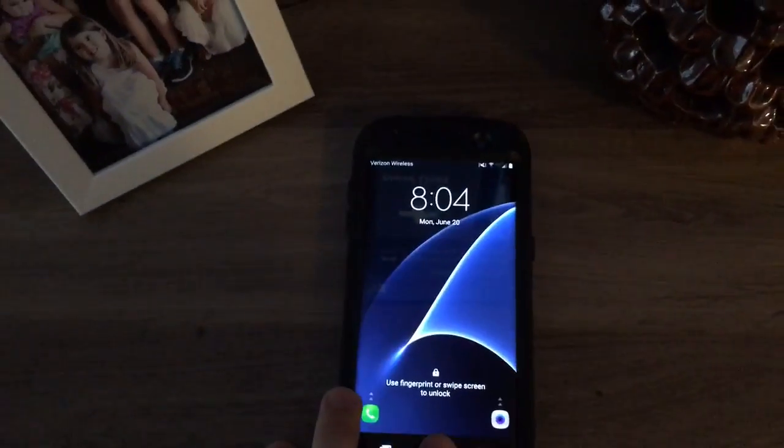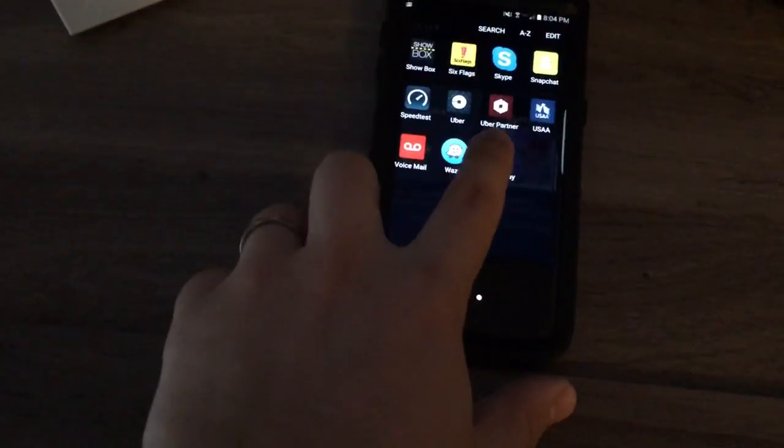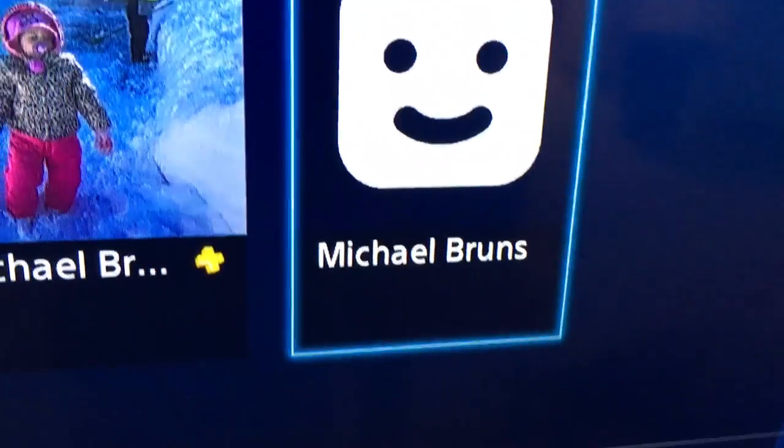If you've tried this before without initializing your PS4 and putting a false account on first, when you open up remote play and actually connect, what you'll see is the controller light turns blue indicating it can't log in. I'm going to click the false account now so that it's fully logged in.